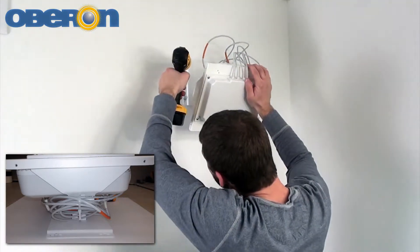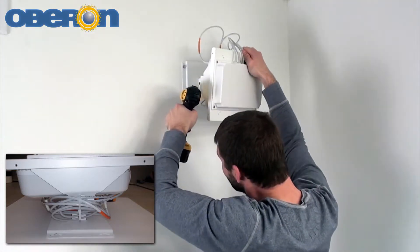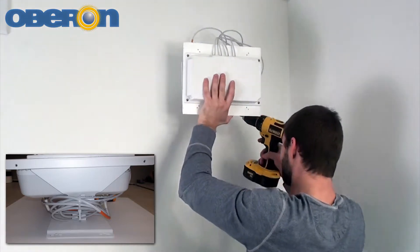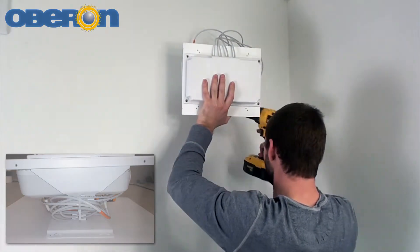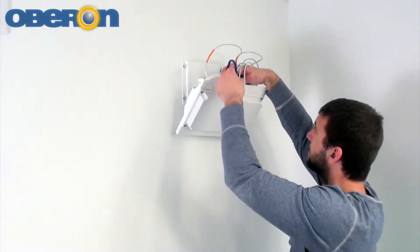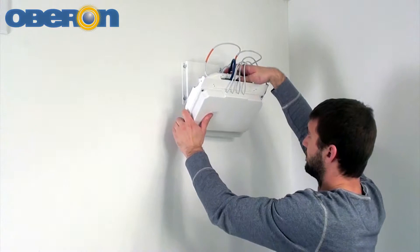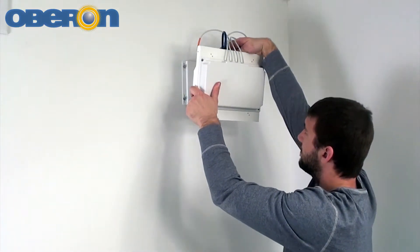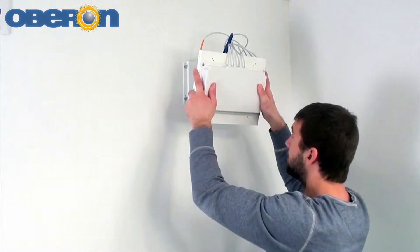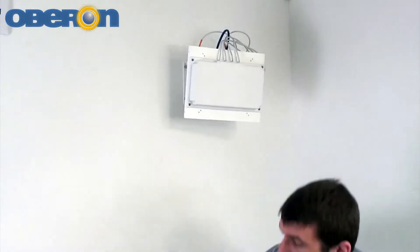Tighten the screws snugly — this will allow the mount to swivel without freely moving around. The mount is now ready for wall or ceiling mounting. If possible, fasten the bracket to studs or joists, then run the data and power cable to the access point.